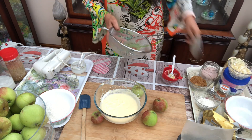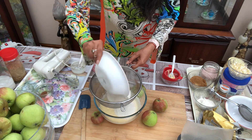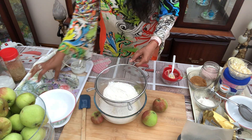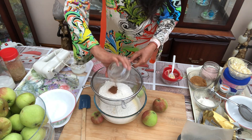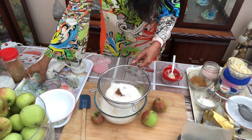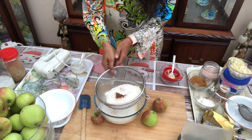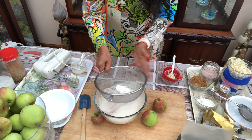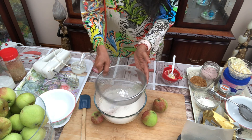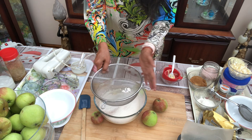Now I am going to add flour — self-raising flour and cinnamon — and baking powder, and a little salt to balance its taste. This will avoid lumps and mix all the ingredients very well.